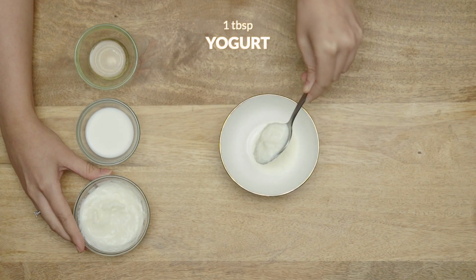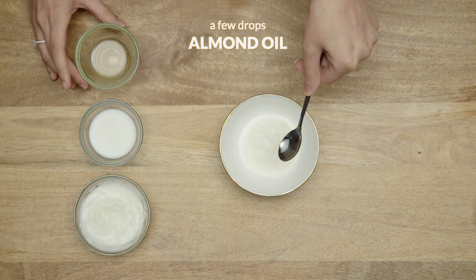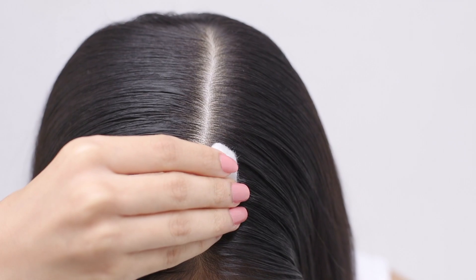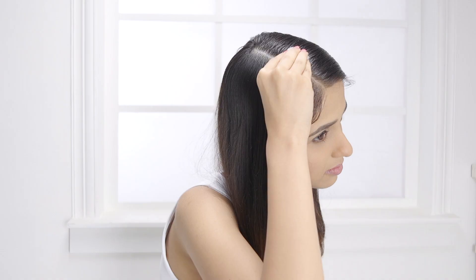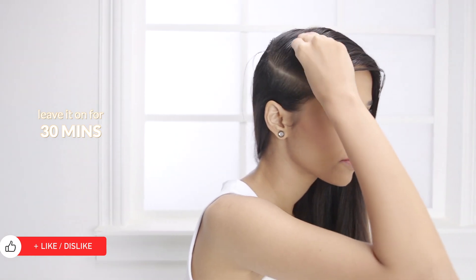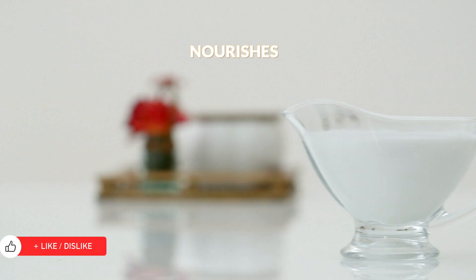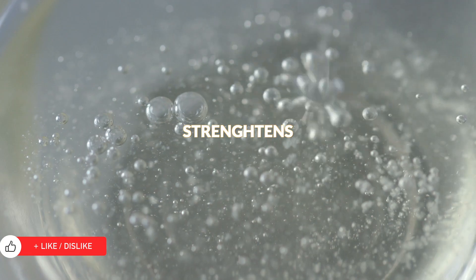Add 1 tbsp of yogurt with 1 tbsp of milk and add a few drops of almond oil to the mix. Start applying from the roots and all the way to the ends of your hair. Leave it on for about 30 minutes before washing it off with a mild shampoo. The yogurt helps smoothen the hair, while milk nourishes and almond oil strengthens.